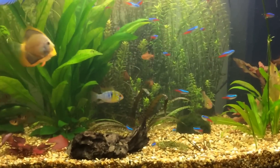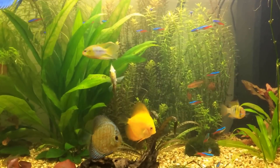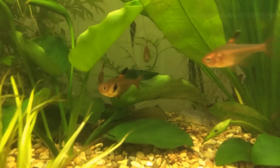I thought I'd do a follow-up on the fish species care. I did the golden nugget pleco beforehand. This week I thought I'd do the Corydoras sterbai — or sterbai cory, depends on your pronunciation.